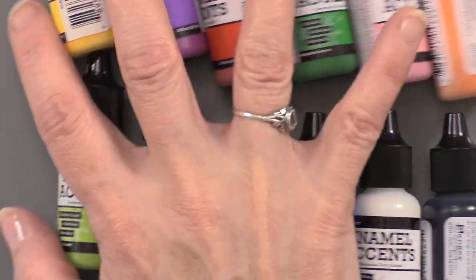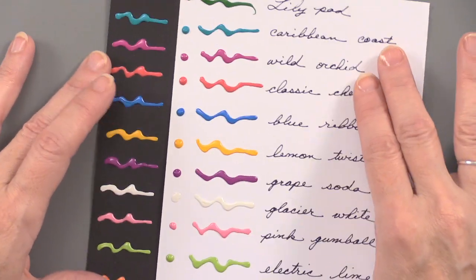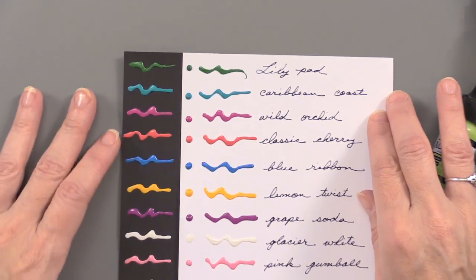This is super bright, but let me pull in my little sheet that I created here with all of the enamel accents. Here's all of the colors that you're getting — you can see them here on black and on white.